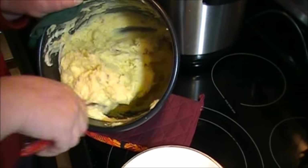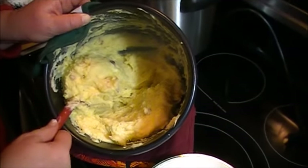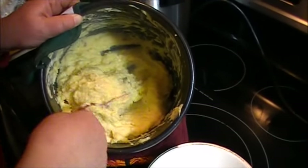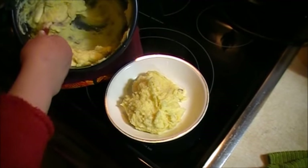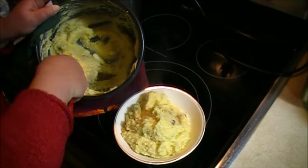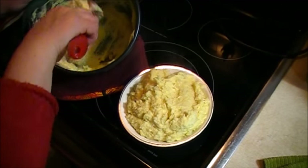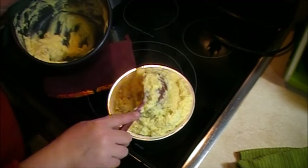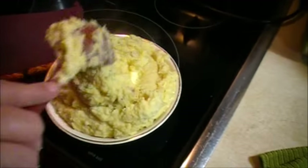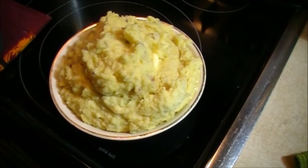I got these all smashed down now and all the ingredients mixed in. The smell is delicious — I can hardly wait to eat these. Put them in a serving dish. There won't be any left at the end of this meal. There we go — loaded mashed potatoes, made in the pressure cooker.